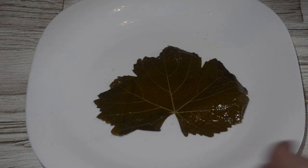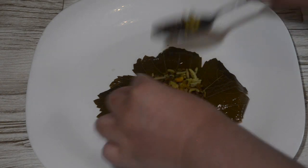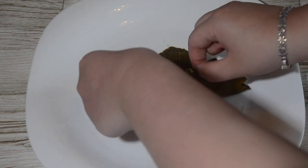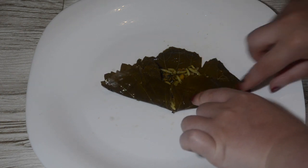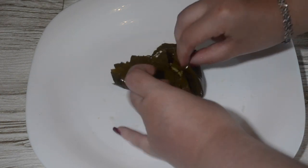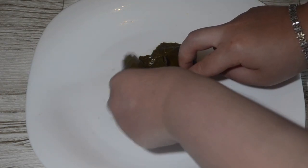Now to prepping. Take a vine leaf, put one tablespoon full of your dolme rice mixture into it, then fold all sides over, and once placing in the pot, put it on the folded side down. It is a bit tricky, and it will take around 3 or 4 tries before you get the gist of it.